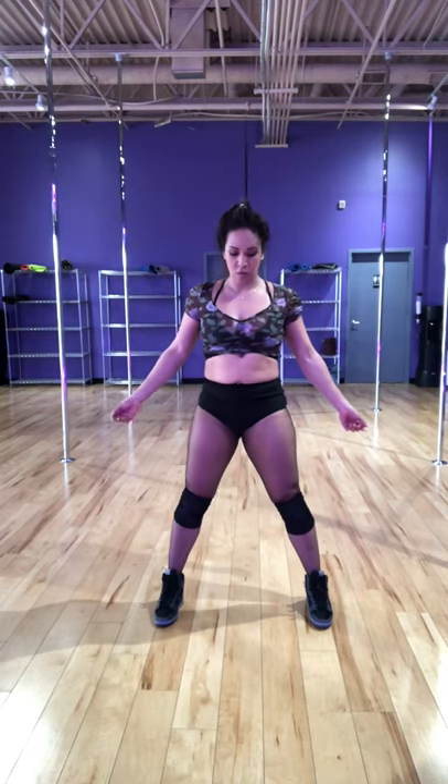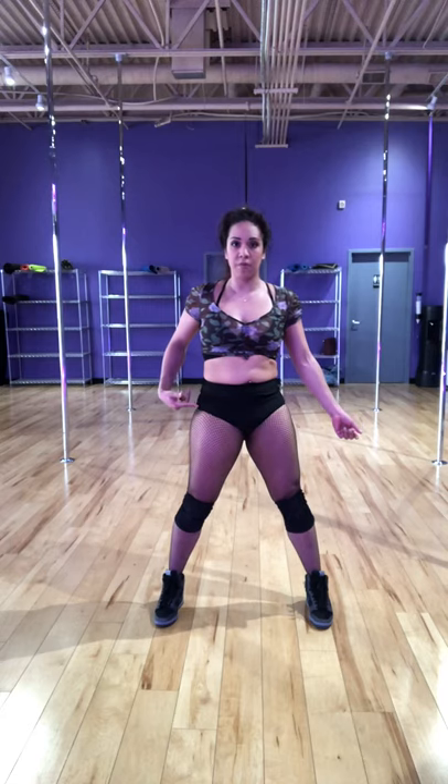I'm going to start to twist my hips. Movement is happening between your waist and below your hip. From waist up, nothing should be moving. It's just coming from your hips. So think about pushing your right hip forward and then switching to push your left hip forward — almost like a twist.